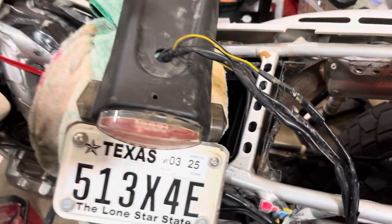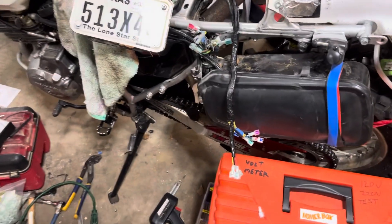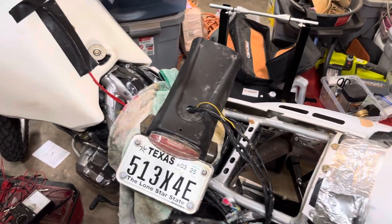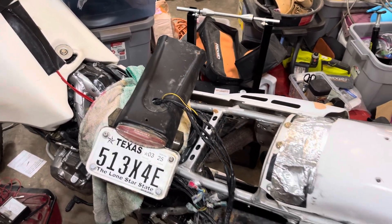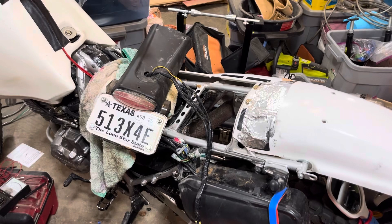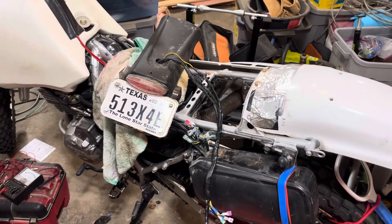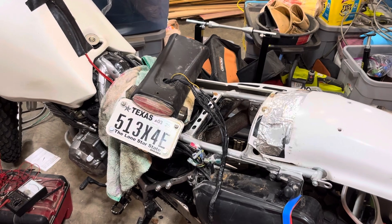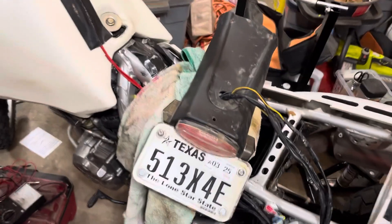Now that I've got this completely separated from the bike, I can take this and workbench it. I'm going to clean this thing off, take it inside, watch a little Pink Floyd, and put a 9-volt battery to it and watch the lights light up.